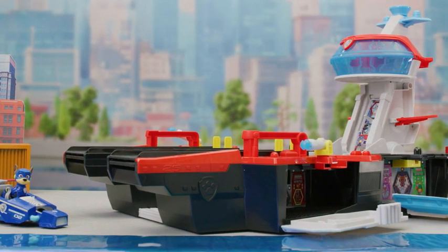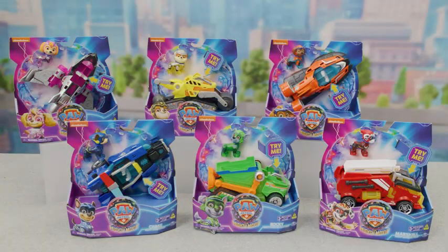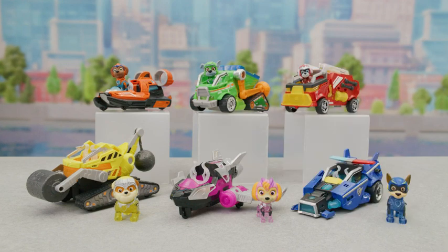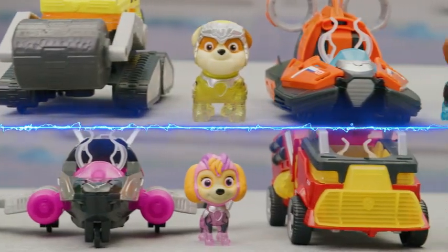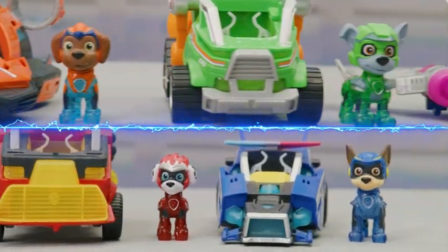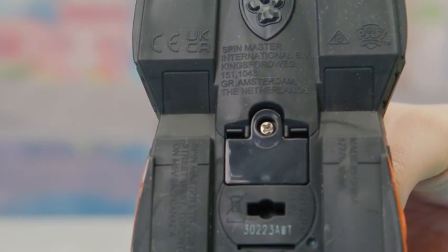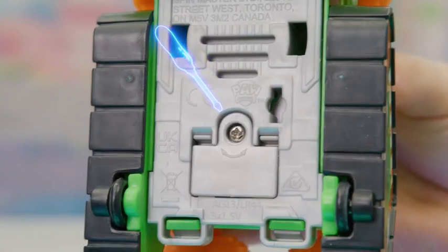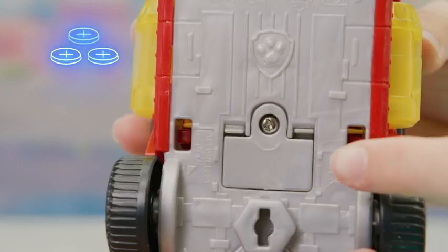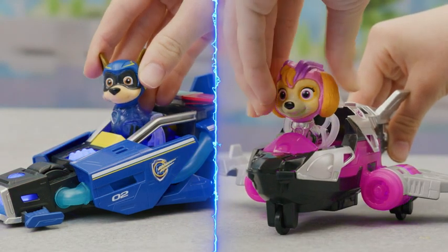Now you're ready to recreate your favorite moments from Paw Patrol The Mighty Movie. But that's not all — all the pups have new Mighty Movie vehicles. To install or change the batteries, open the battery door with a screwdriver. Ask a parent for help. They take three button cell batteries. Put the figures in their vehicles to activate lights and sounds.